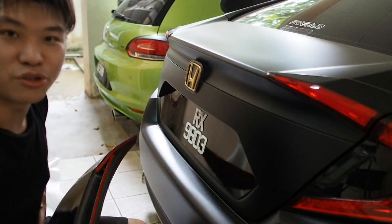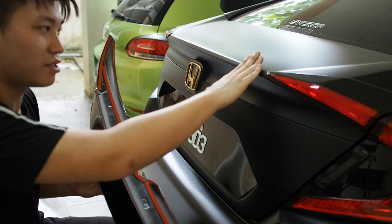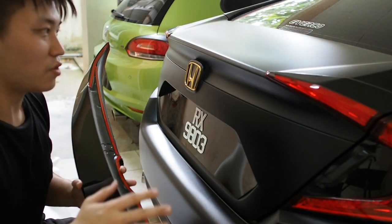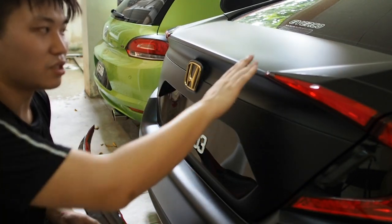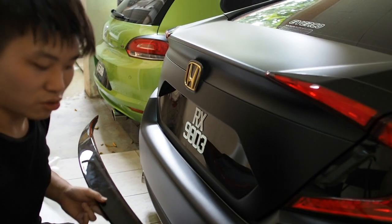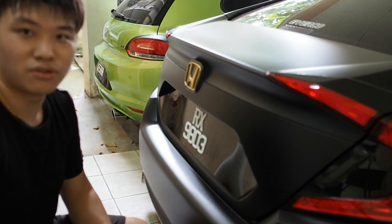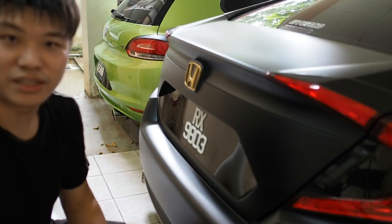I've got all the 3M tape stuck to the back of the spoiler — now it's time to actually install it on the trunk. This is the part where I'm pretty nervous because I cannot make any mistake, otherwise the wrap will be damaged. First things first, let's wipe down the wrap because I haven't used this car in a while so it's pretty dusty. You want to make sure the surface you're sticking the spoiler on is clean. I'm using Meguiar's interior detailer — I've been using this for years and it seems to do the job. Let's continue the install and I'll see you guys when it's done.